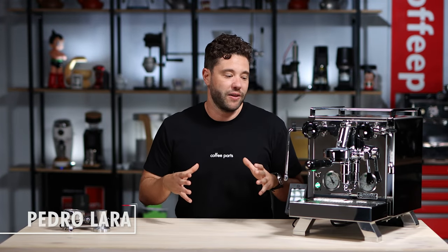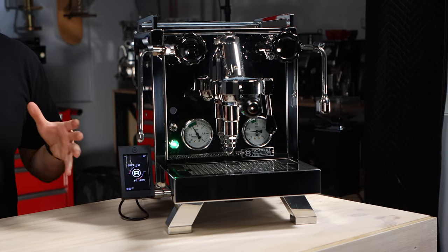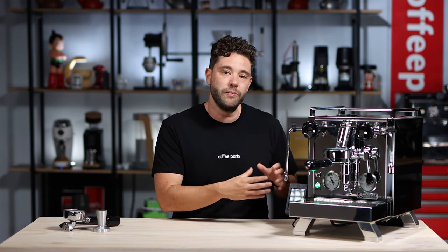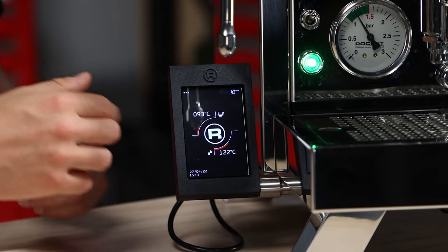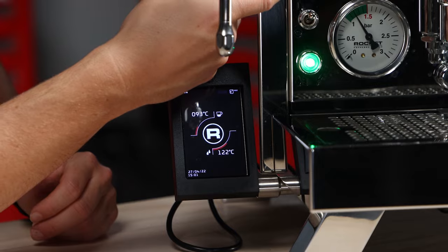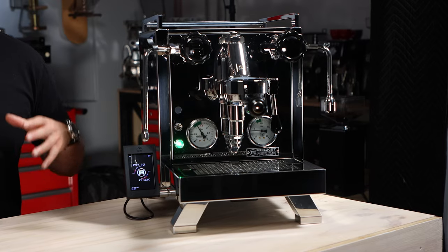One of my favorite things about the Rocket brand is they design timeless machines as part of their philosophy. One of the things they do is try to hide all the digital elements, yet they do recognize that it helps to have PID controllers and shot timers. On some models like the Giotto and Mozzafiato, they hide it behind the drip tray. In the case of the A Cinque Toto, which is the evolution of the R58, they've got it here in this removable module. You can turn off the machine, pull it out, unplug it and it's gone. So once you've set the machine you don't need it, but you can keep it here to see your shot time, and they've hidden a shot timer just behind there. From that perspective, the machine was always going to look the same as it ages — hopefully being timeless.